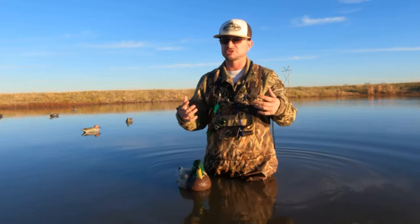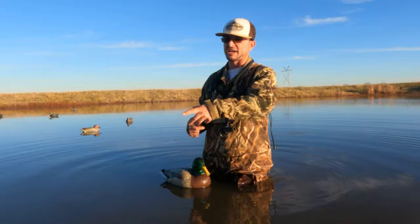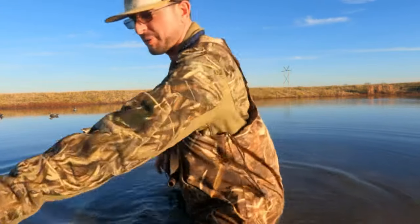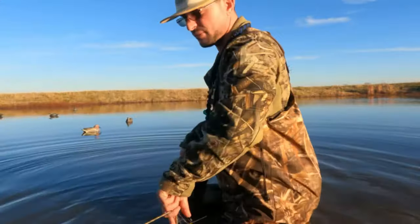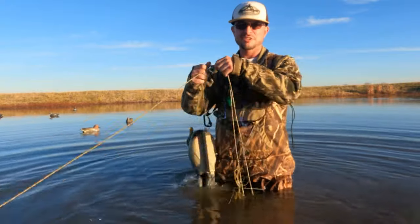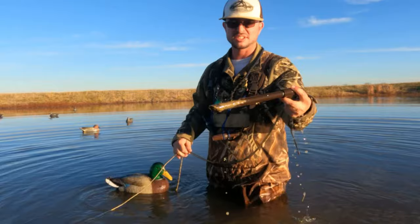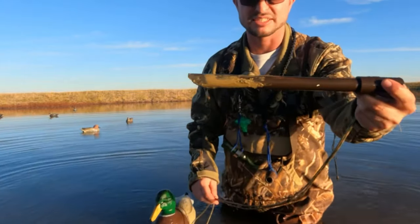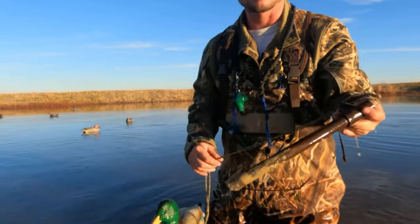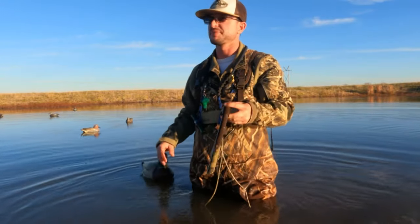I also get a few questions about how to take it out without getting your arm wet. You're going to go find the other end of the rope, take your decoy, grab both ends, and pull up. And there it is — pulled out of the water. You can tell I kind of stuck it in the mud about six inches or so. It stuck. You saw how hard I was jerking on it, and it stuck just fine. Didn't have to worry about it.